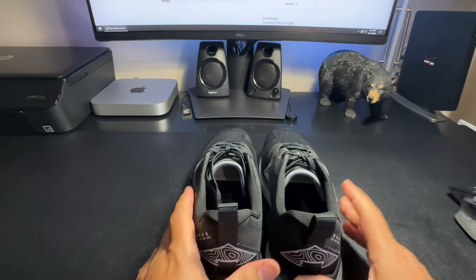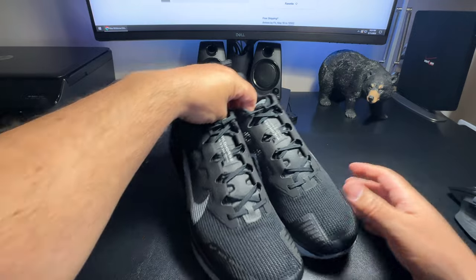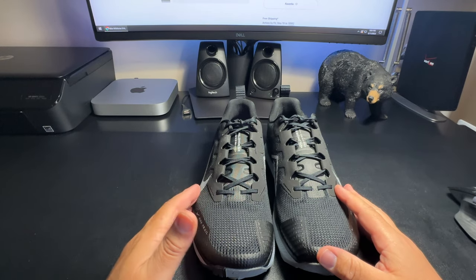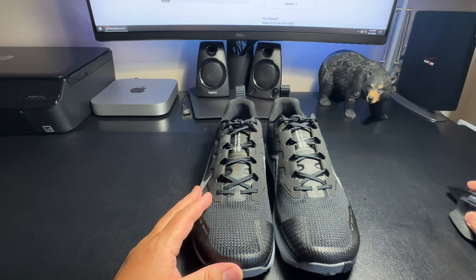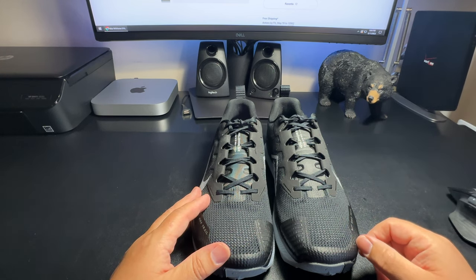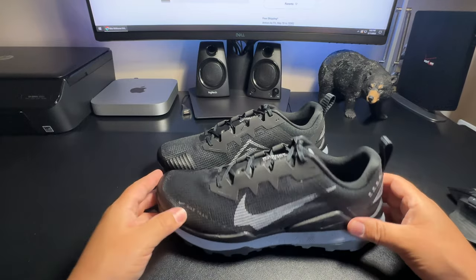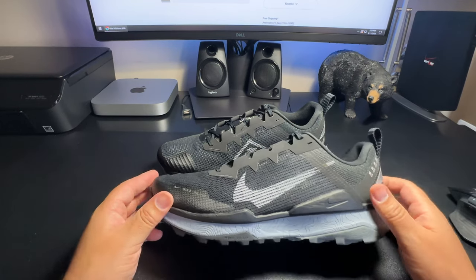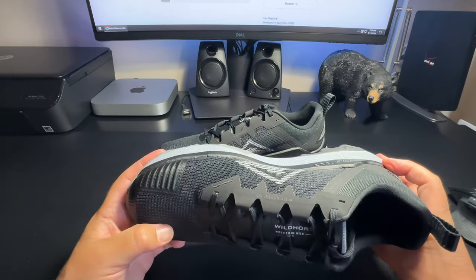Alright folks, this is a quick unboxing — wanted to show you guys what I got. These are the Nike Wild Horse 8, men's trail running shoes, running for $130 on the Nike website. You might find them in stores on sale. Right now there's another colorway — a bluish color with some yellow — that's 14% off, so it's $110.97. But if you want these specific ones, you'll pay full price. I just wanted to get them and use them this weekend.